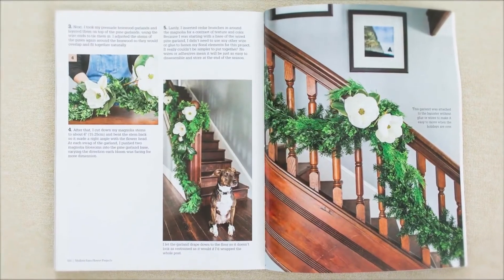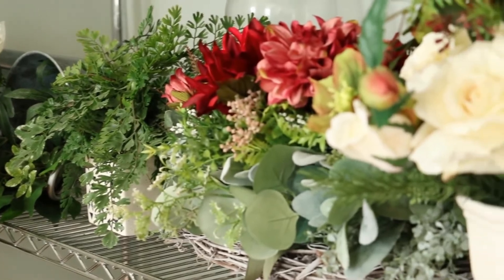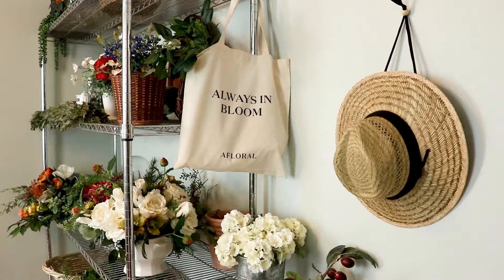I've always loved crafting, and the really freeing thing about faux flowers is that even if you don't have a lot of time, you can work on projects slowly over time. The flowers aren't going to die on you. You can come back to something and rearrange it. There are some places where faux is just better suited, like a dark corner or a guest room that you're not in all the time.